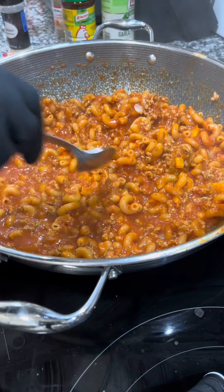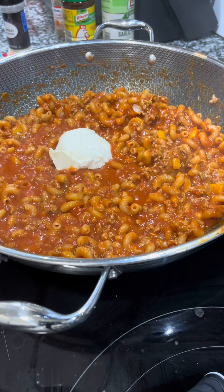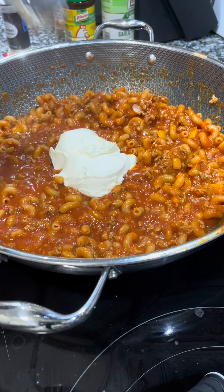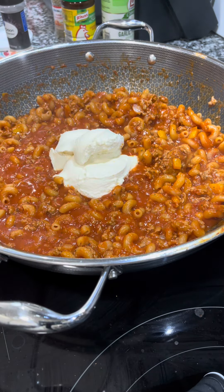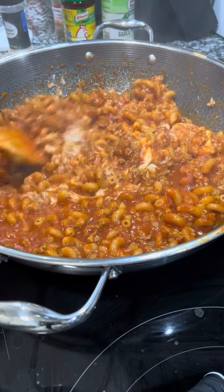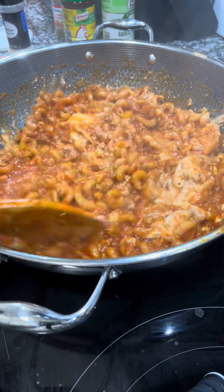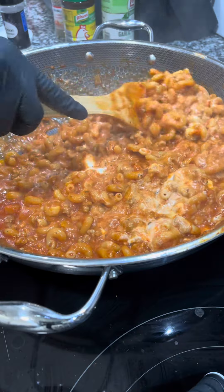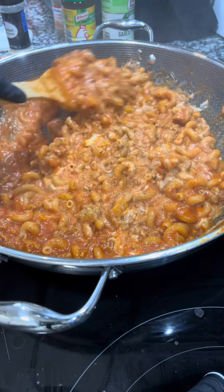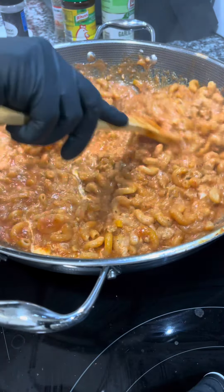Now for customization: use whatever pasta you have in your pantry. I'm adding some ricotta — I find it cuts indigestion and heartburn from red sauce, and I like the creamy consistency. I had some leftover from another recipe. You could also add a soft spreadable cheese like garlic and herb, cream cheese, or a splash of heavy whipping cream for creaminess.